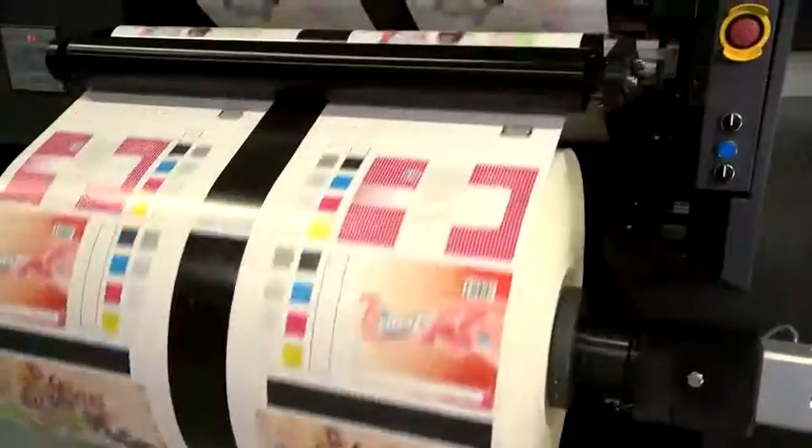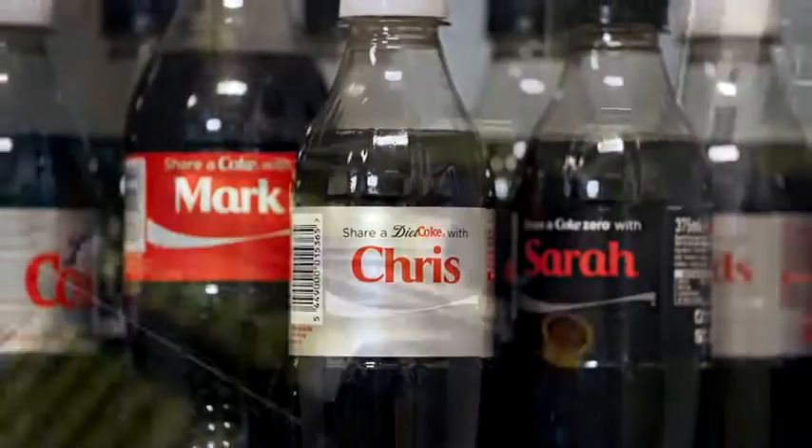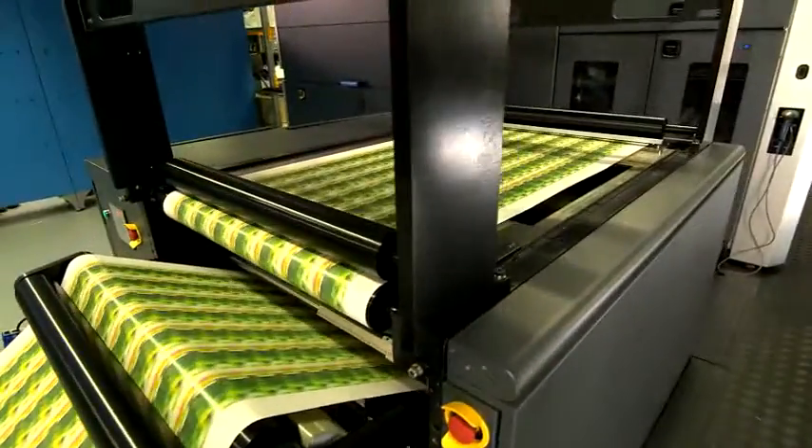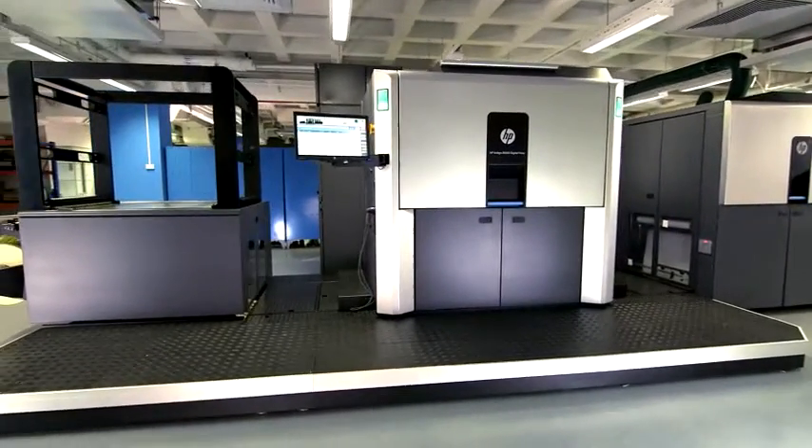Ultimate flexibility, top quality, new digital applications. Take your business to the next level and gain a competitive advantage with the HP Indigo 20,000 Digital Press.